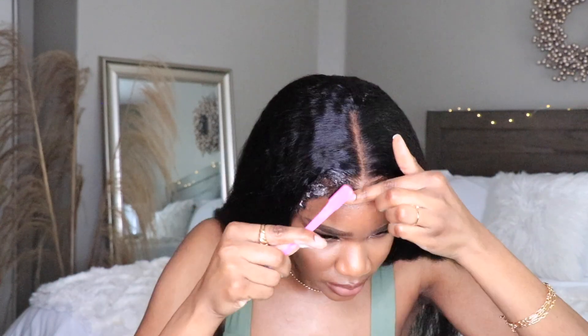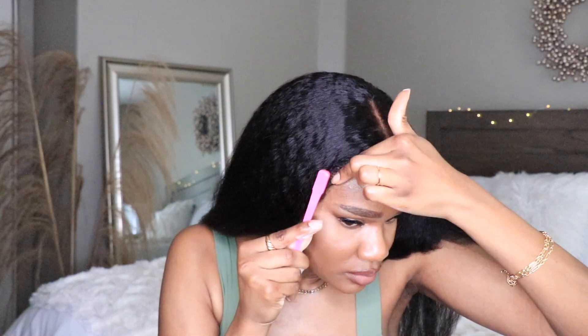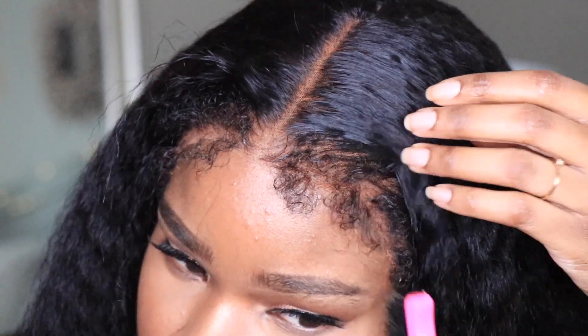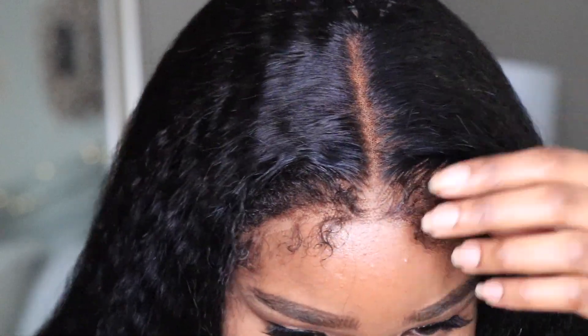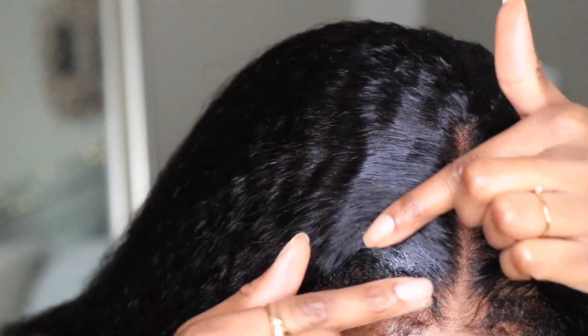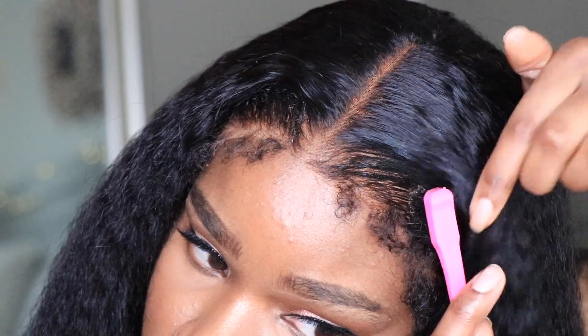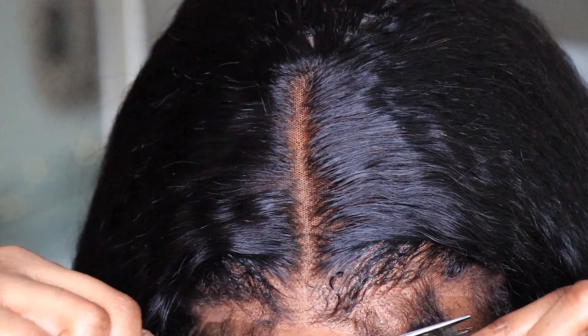I'm taking a little bit of my foamy wrap mousse and applying a little bit around my kinky edges. I want more control over my edges because I found that they look a bit dramatic. A good way to do that is just by slicking some of the edges back. You can also use a little bit of gel to really slick it back and it will hold in place. Then I'm just pulling some of the kinks forward to look more realistic. If the edges really work for you, definitely work with them — but for me, I just want them to look a little more tamed. I cut a couple of them because they were a little on the longer side.